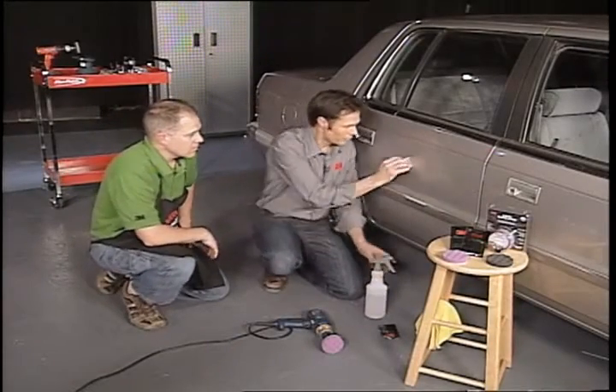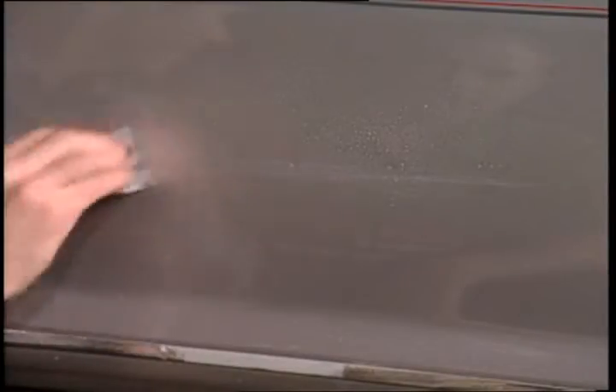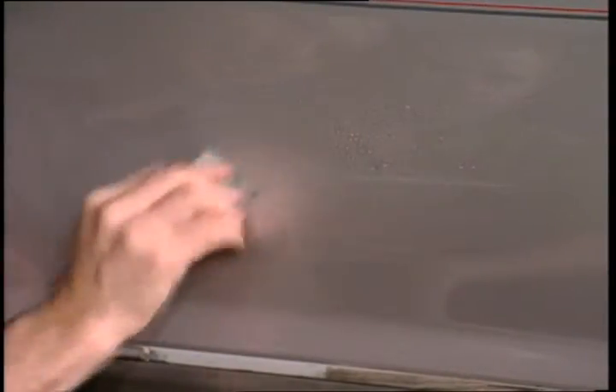Todd, this is going to have to be one of the most valuable products on the market, I think. Because everyone has these scratches on their cars.